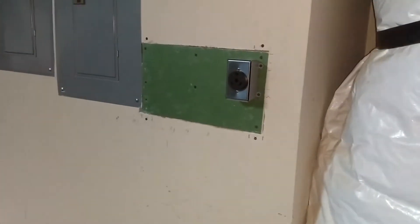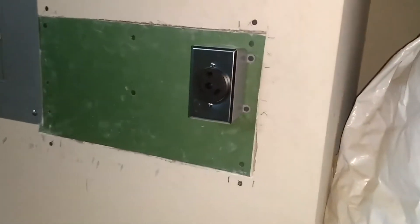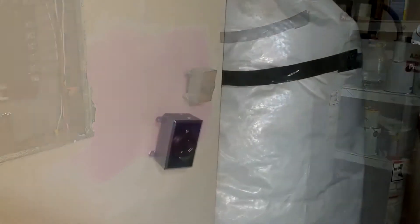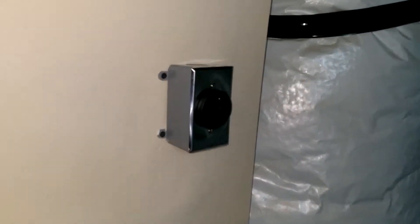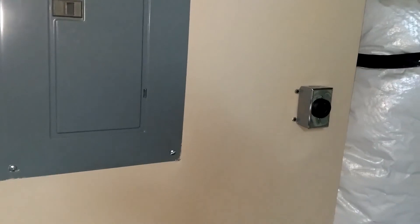There's a certain satisfaction in building something that works. And even though it's not quite done, I do have it kind of roughed in. So now I'll be able to plug the 30-amp service into the RV. Dry paint means mission complete — it's looking good!